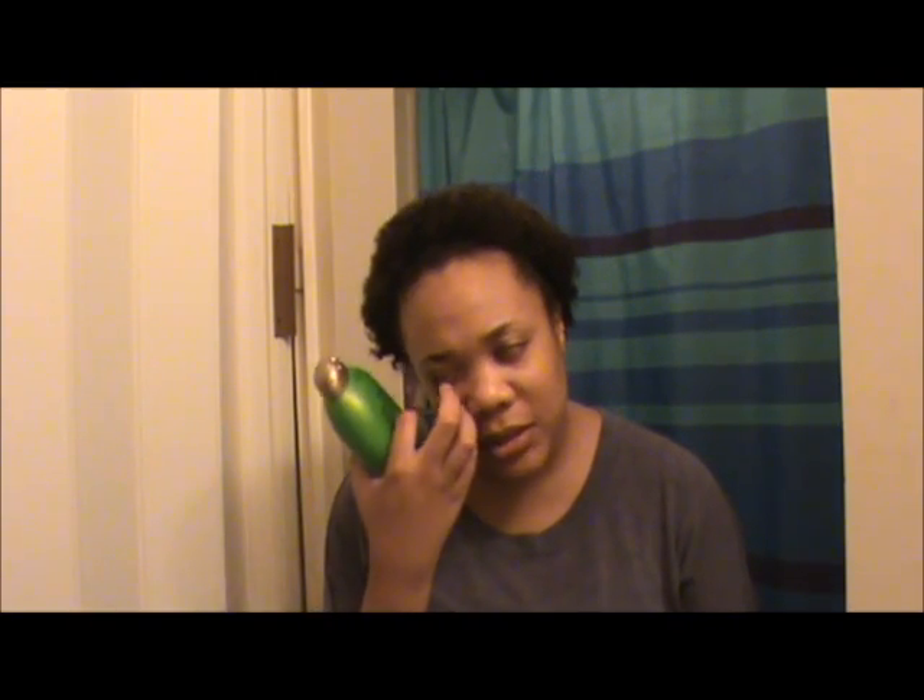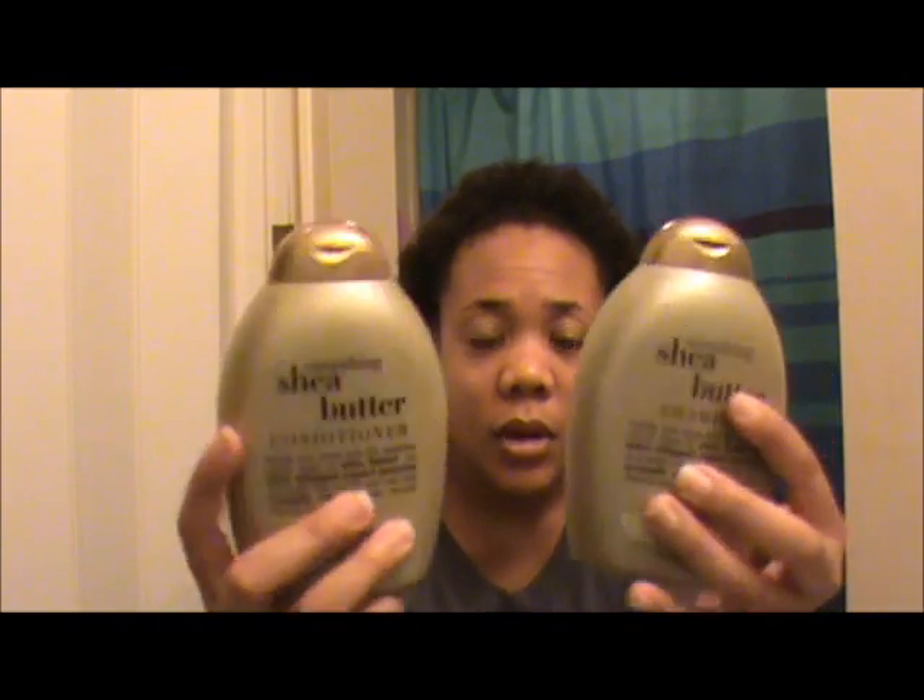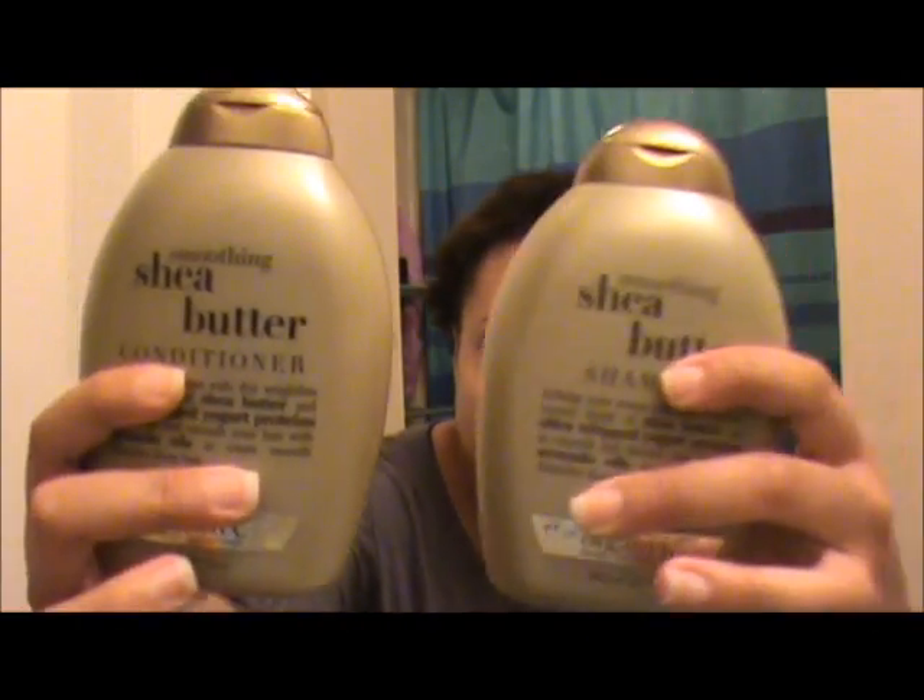At CVS I looked around at the makeup but they didn't really have anything to interest me, and I'm trying not to spend money on makeup. They were having sales on pretty much everything in the store. I checked the hair aisle because I was going to Walgreens for Cream of Nature anyway - I wondered if CVS had Cream of Nature on sale. They don't even sell Cream of Nature there, but they had Organics on sale for $3.99. It normally costs $7.99, so I decided to try it.